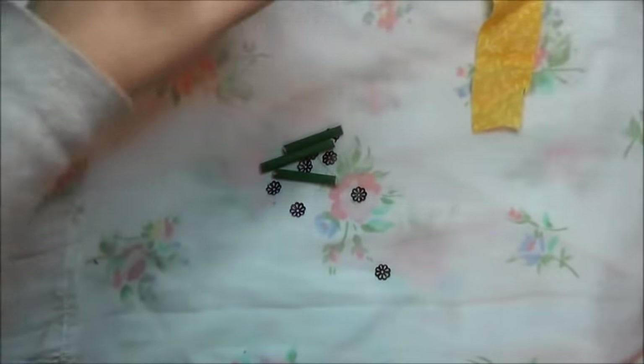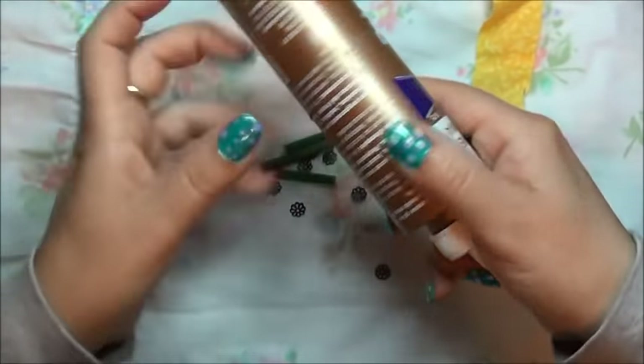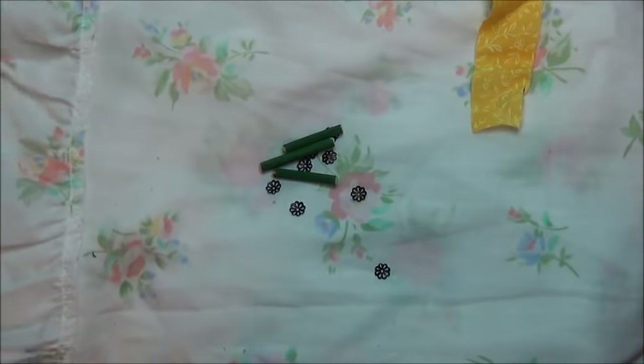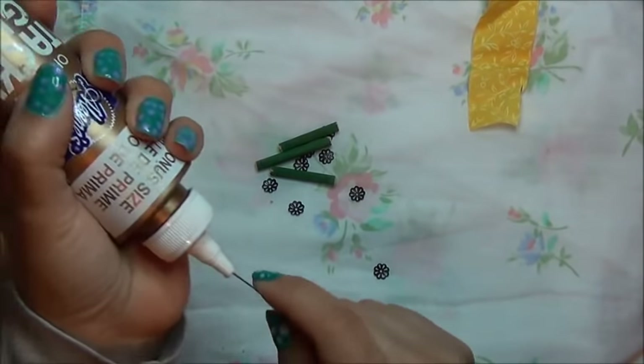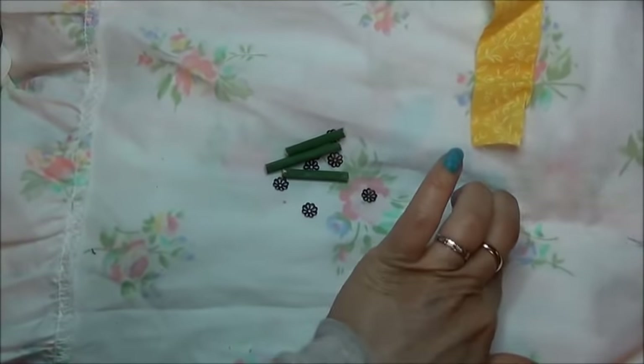I'm going to keep this upside down because a subscriber told me that's the best thing to do, and I agree. But I can't find anything to do that with. I don't have anything in front of me — I'm going to have to figure that out later, but that is a fantastic idea. Thank you. All right, keep it upside down over there.